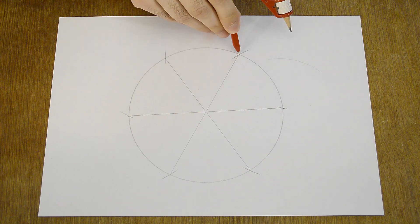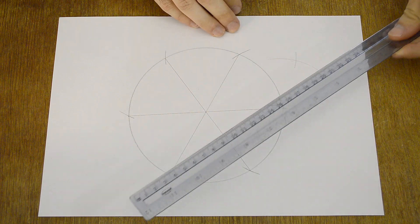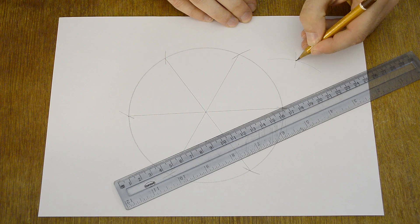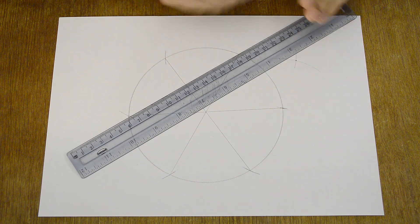Do the same thing on another point. Do the same thing on another point. Do the same thing on another point.